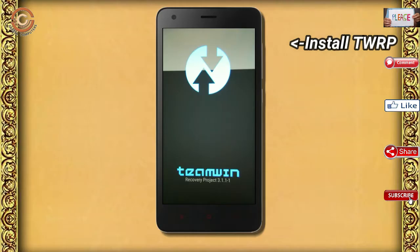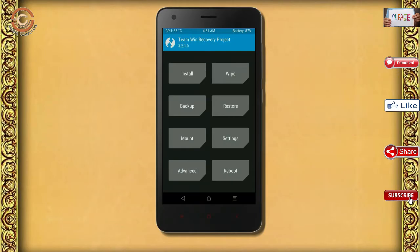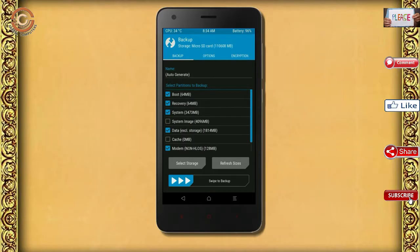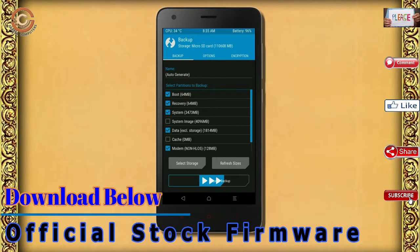Let us boot our device into TWRP recovery mode by pressing volume up, volume down, and power button simultaneously. Then we have to take a complete backup before we flash the custom ROM. Select backup — we have to choose boot, recovery, system, data, and modem. After selecting these, swipe right to confirm.